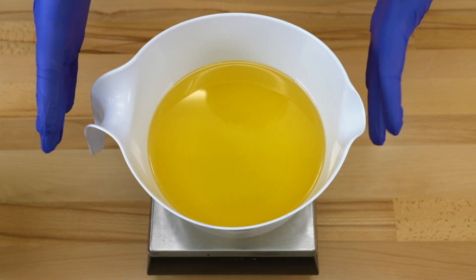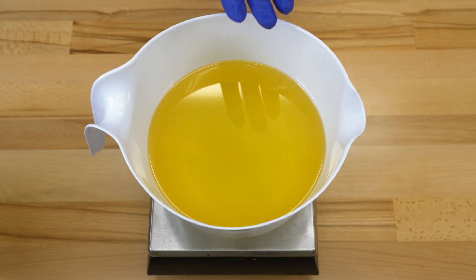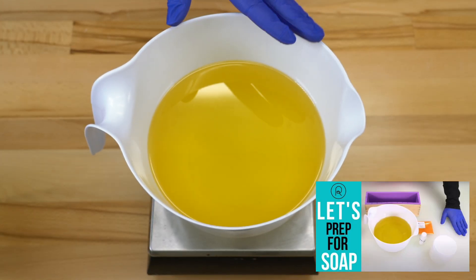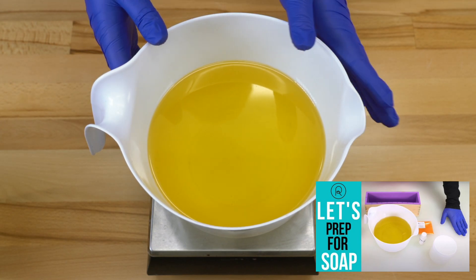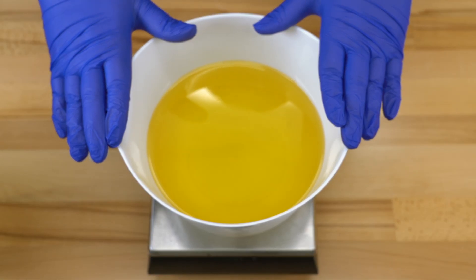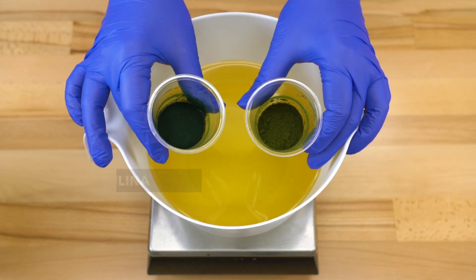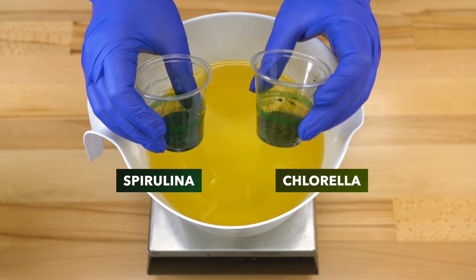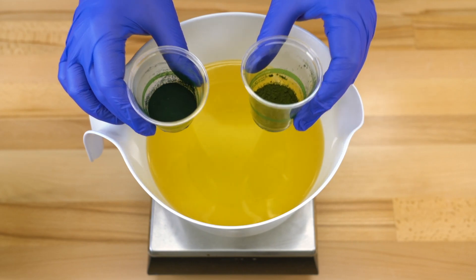Today I'm using the basic beginner recipe and I have prepped my lye water and oils as outlined in the how-to-measure-ingredients and prep-your-area Royal Creative Academy videos. The soap I'm making today is going to be one color, and I am adding some spirulina and chlorella powder — two teaspoons of both powders, which weigh roughly six grams apiece.